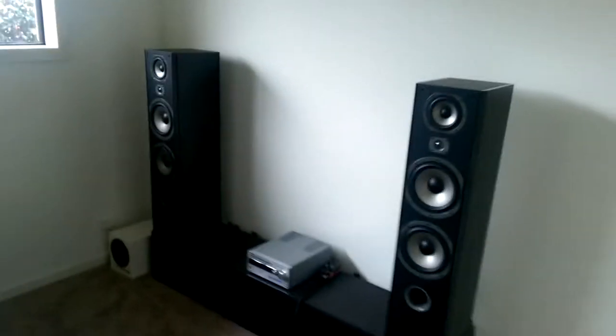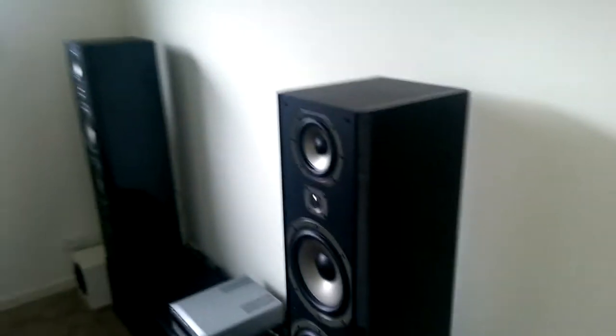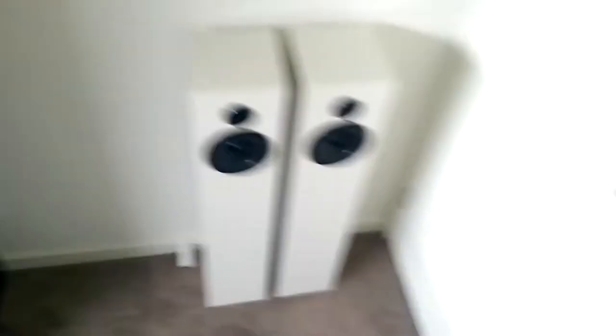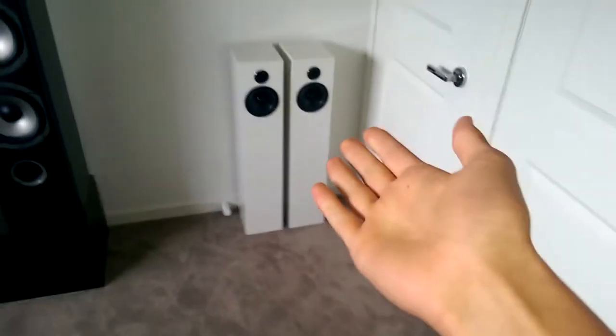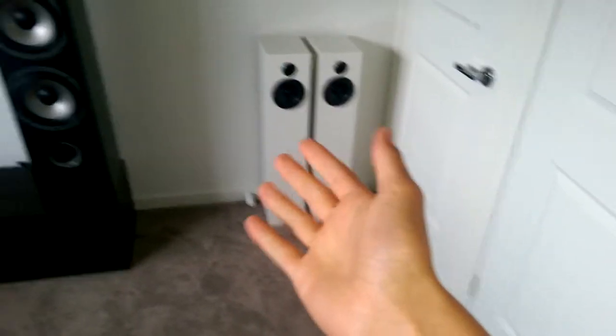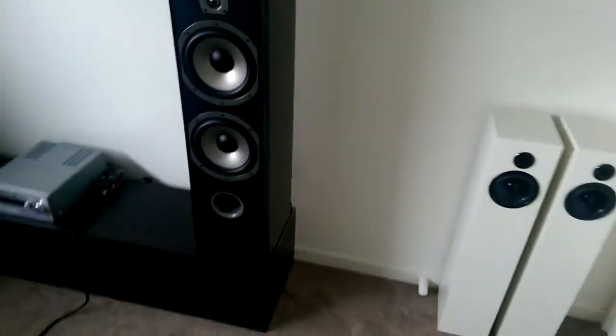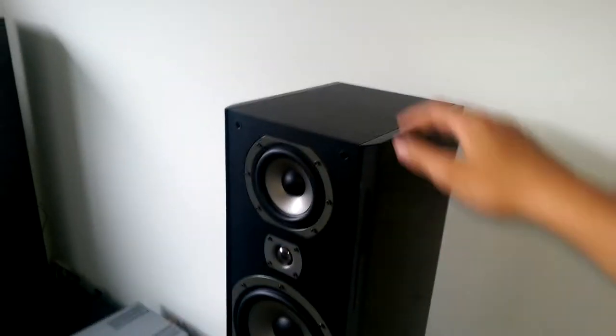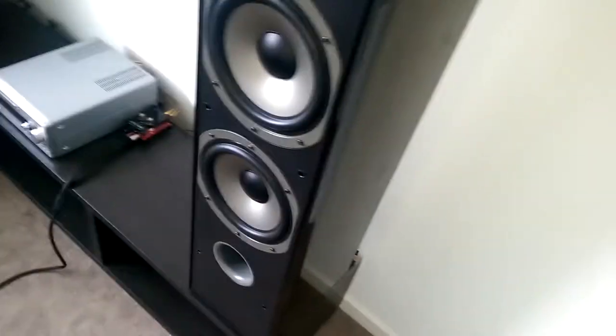Let's start off by saying: dual 8-inch, they're huge. Here are my towers — massive. They're not that much different in height to some others, but that's because those are T-line ported. These are front-ported dual 8s.